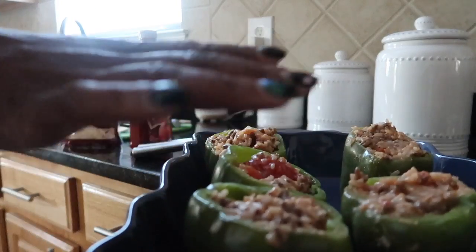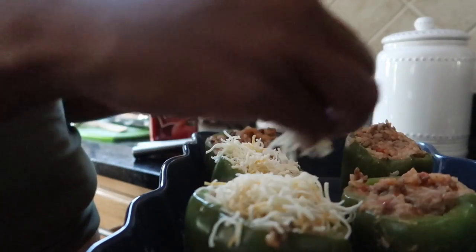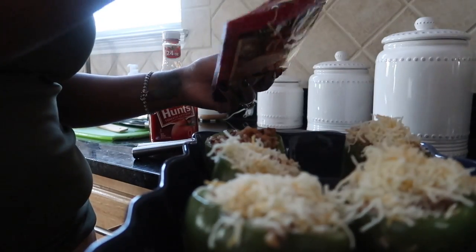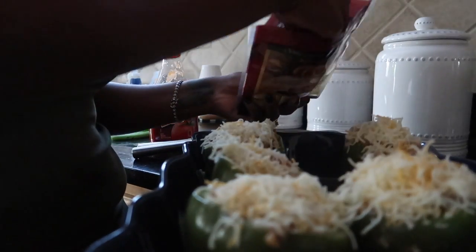All the peppers are stuffed, and now I'm going to add some more cheese to the top and put them in the oven for about 10 minutes — just long enough to melt the cheese, since everything is pretty much already cooked. The oven is on 350°F and it's already been preheated. I don't need to put foil over it since I'm just melting the cheese, so I'm going to put them in there for about 10 minutes.